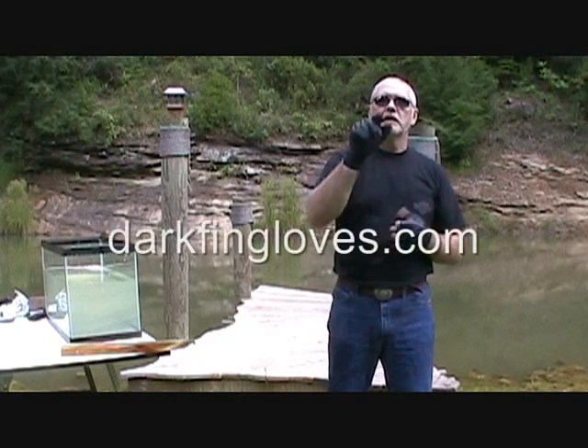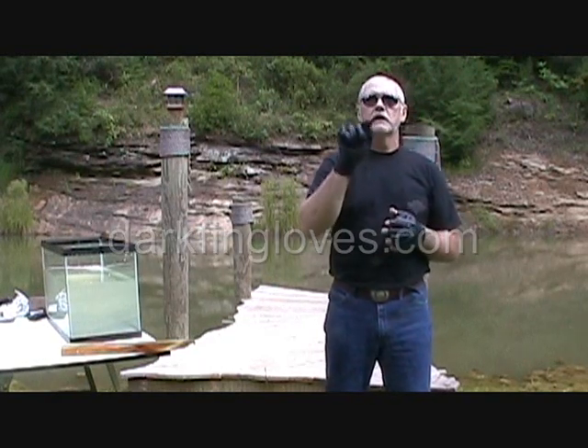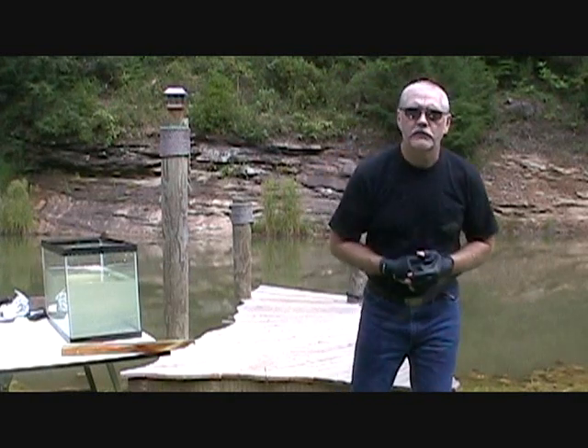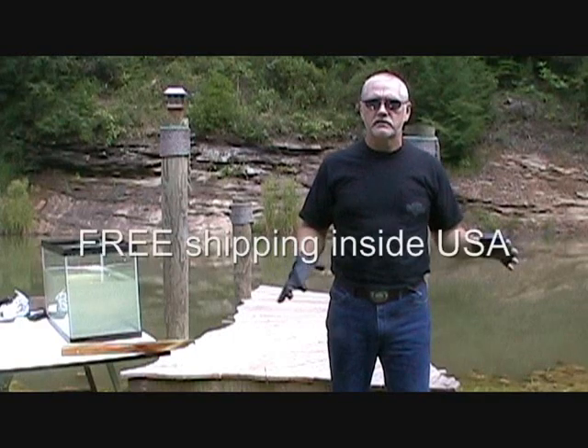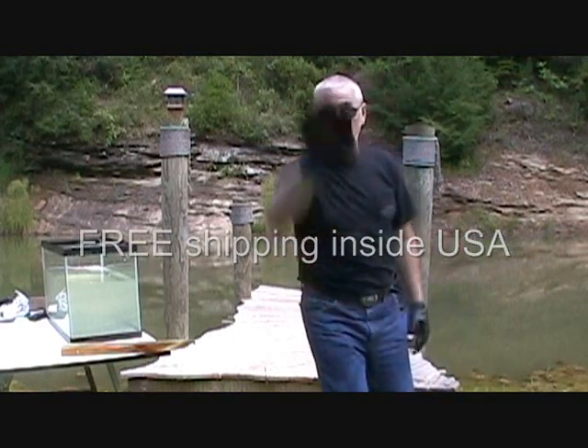Go to our website, www.DarkfinGloves.com. Try a pair of Darkfin gloves for yourself. For a limited time, I'll pay the shipping anywhere in the U.S. You can thank me later. See you in the water!